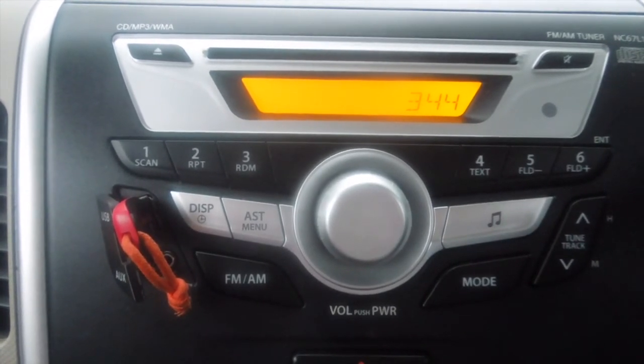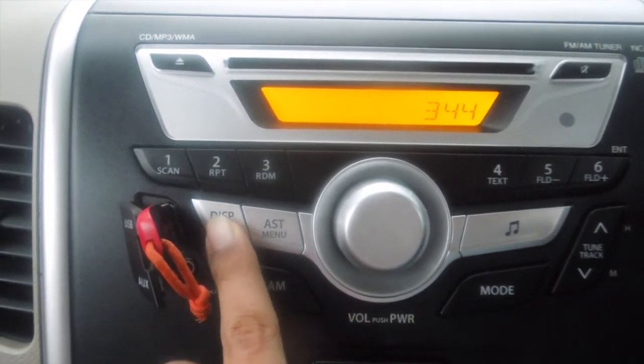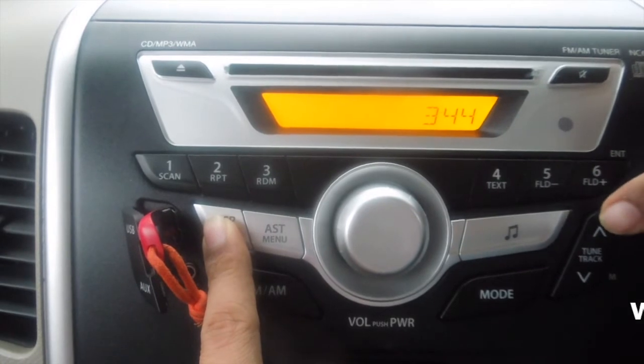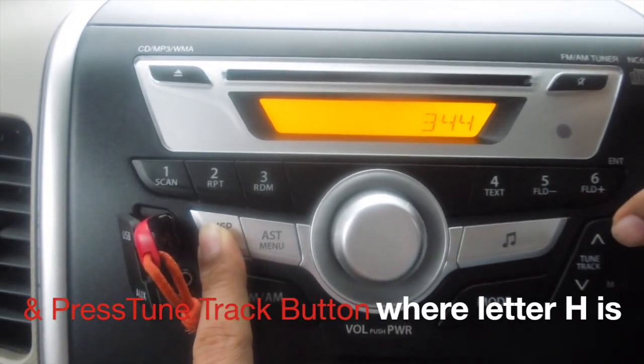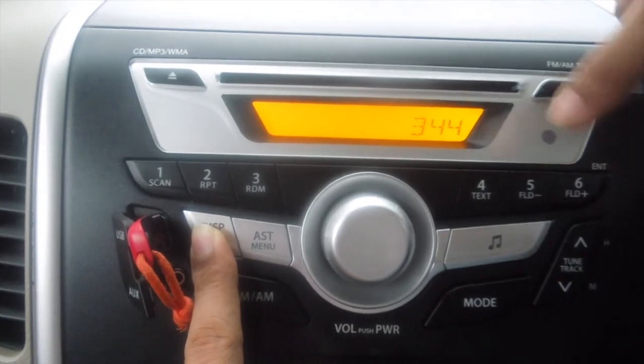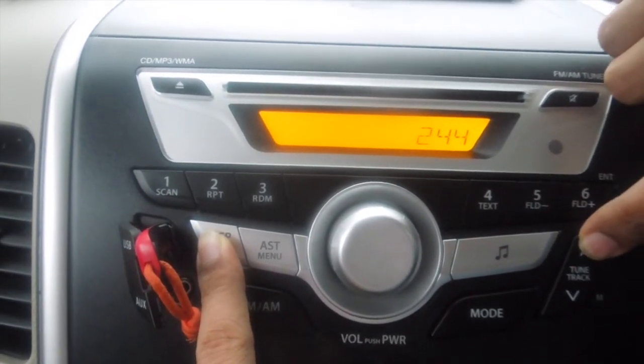You will need to hold the display button with the clock icon and the tune/track button which has the edge at the side. Press it and you can change the hours.